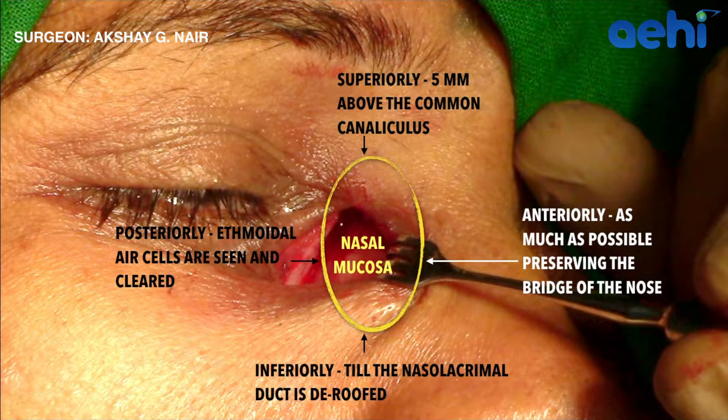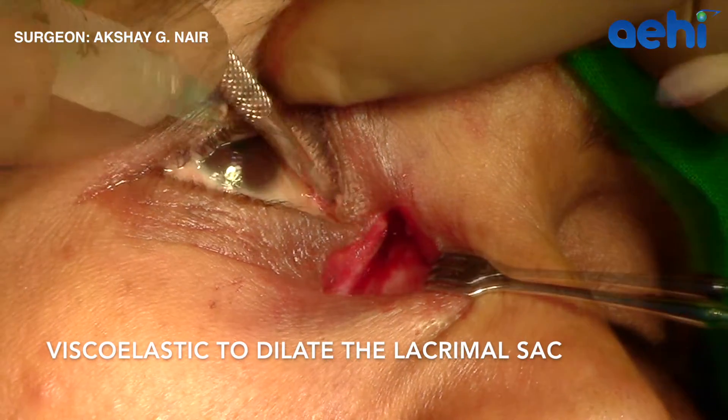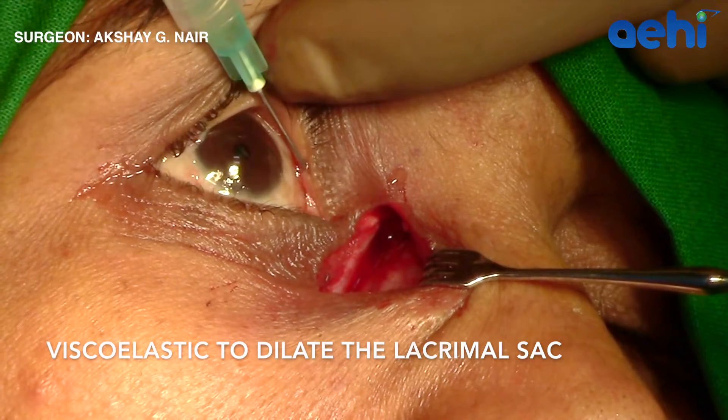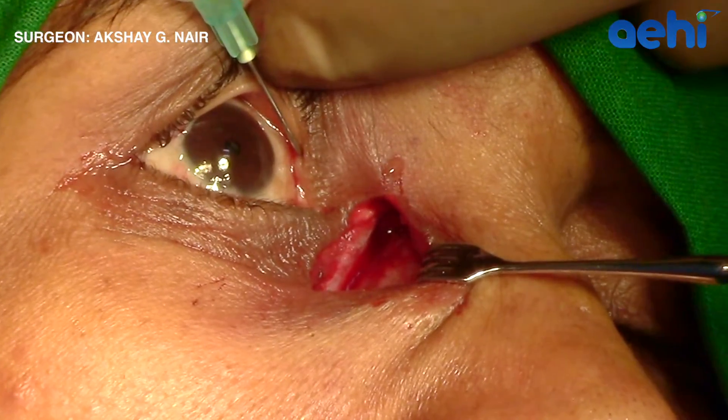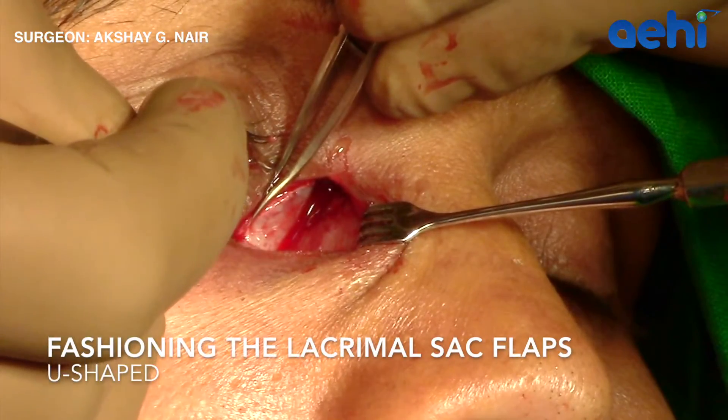That leaves a large patch of nasal mucosa with which a flap can be made. I prefer to inject viscoelastic material into the lacrimal sac, which allows for easy flap creation. Here you can see the lacrimal sac enlarging with the viscoelastic material.